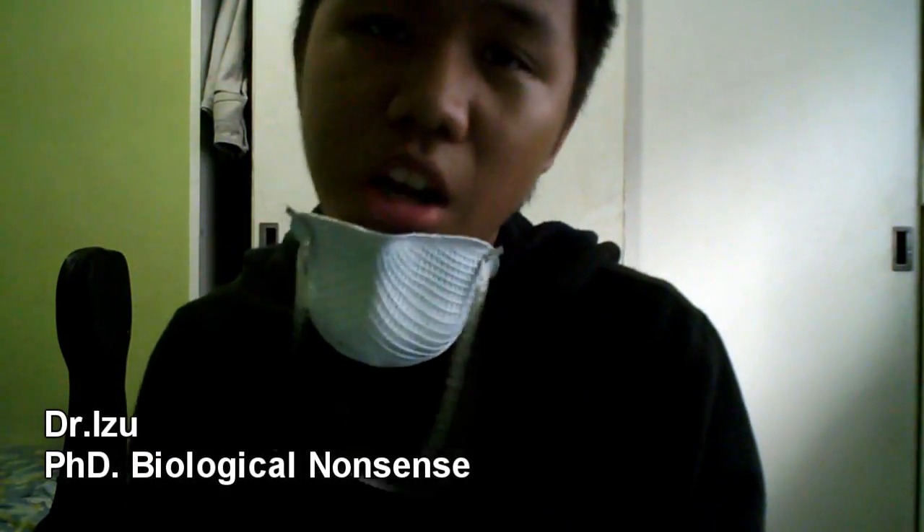Hi, I am Izoo and today I'm going to tell you how to get protection from swine flu and other diseases. First off, you need a mask like this. Wear it and wear it everywhere.